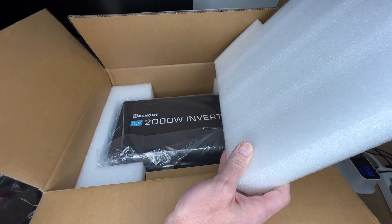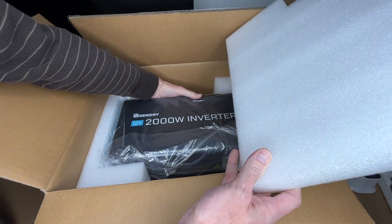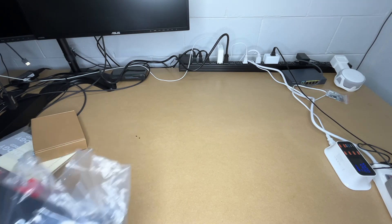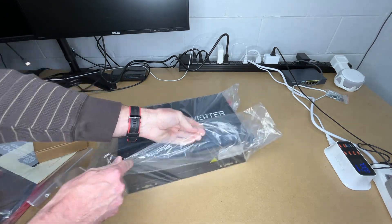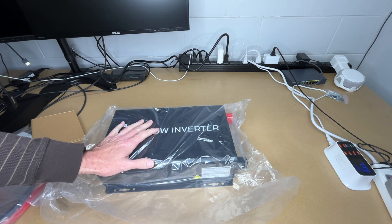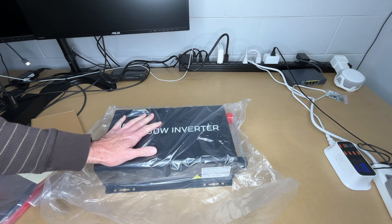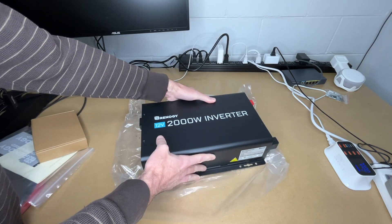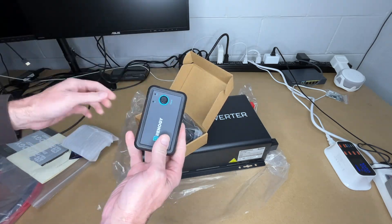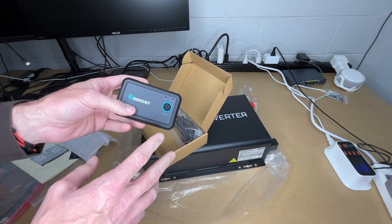So let's get this open. Here we have the cable, user manual, and accessories, and the inverter itself. This is going to be going in my 2021 Lazy Daze E17 hatch — I've done a number of videos on upgrading the electrical system and I'll put a link to my playlist below. Here we have a warranty card and this is the remote switch, which has an RJ11 jack on the back.